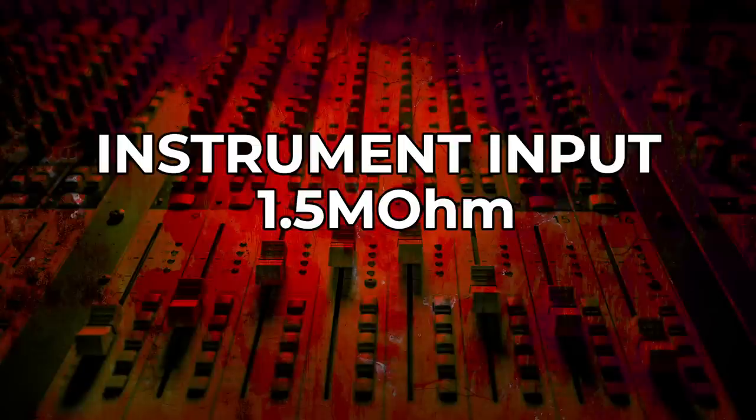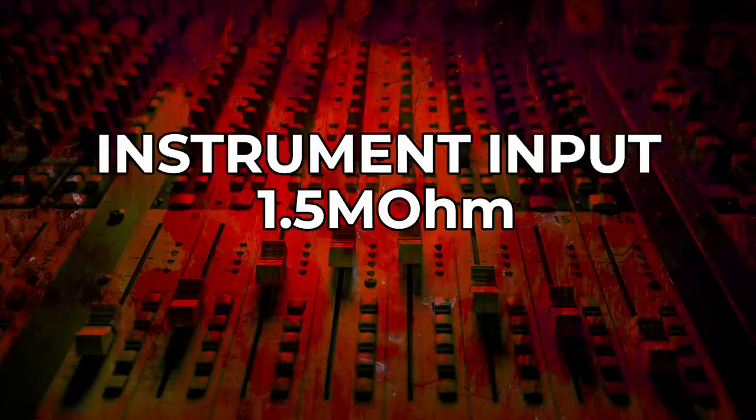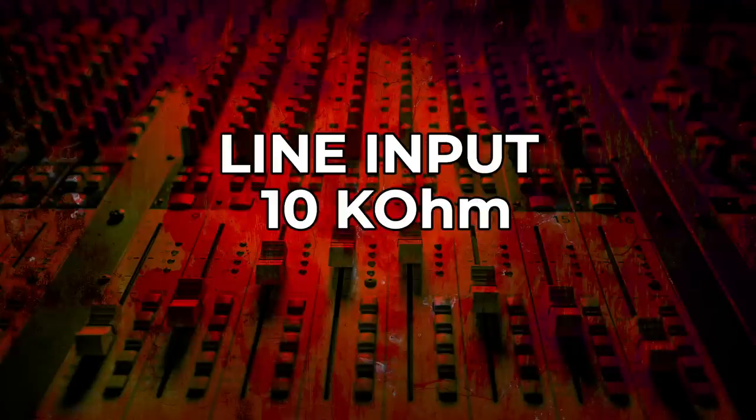What a big difference! It gets so much darker. This was exactly what I was describing — the line input is a very, very shaky bridge. So we lose a lot of highs, and you really don't want that. It's so extreme you can also hear this through an amp.